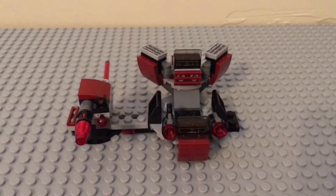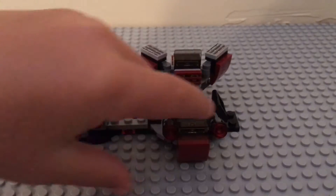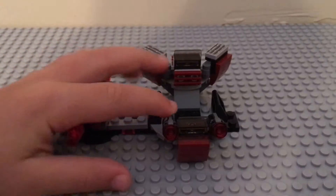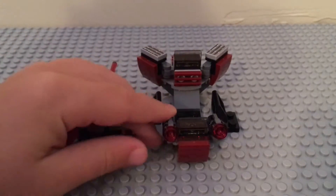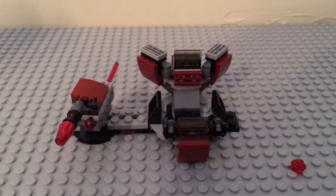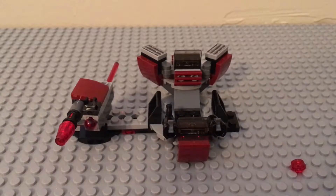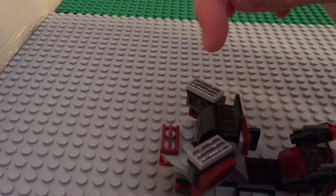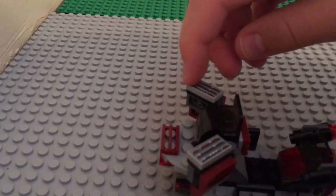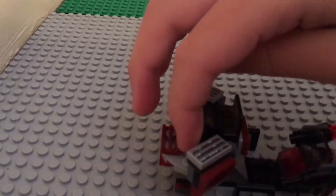The next action feature of this set are stud shooters. They can shoot like this — you just simply push down this little lever. It looks like a shoe. It's so cool and it can also be taken off and used as weapons for the minifigures. It comes with two controlling tiles right here for one minifigure to stand up here and use.